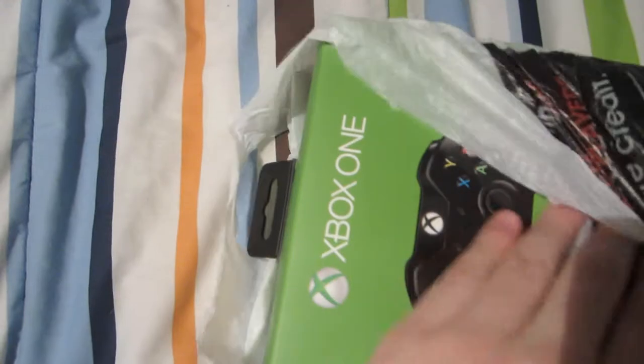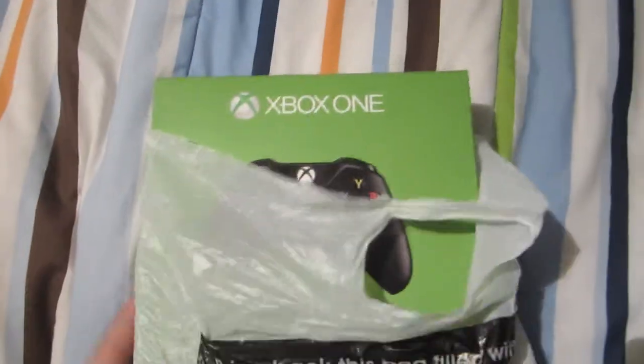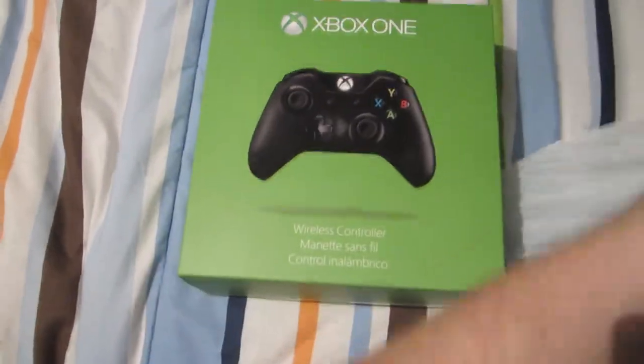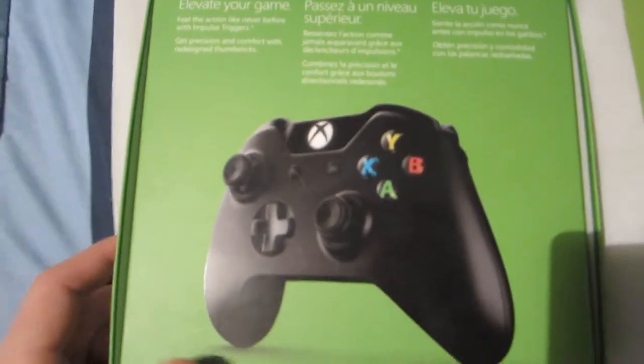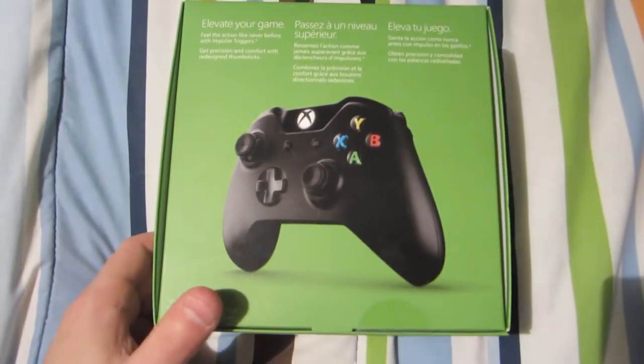It says Xbox One. Look at that — it's a controller. A controller!